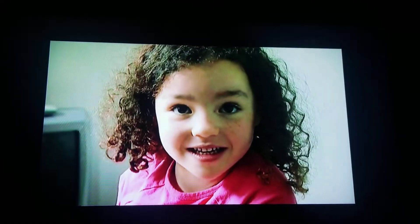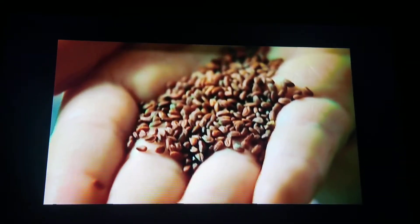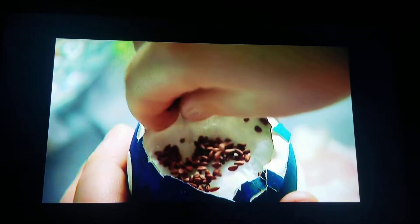This is cress seed. So that's cress seed. Sprinkle the cress seeds inside the egg.